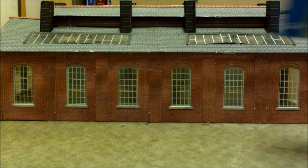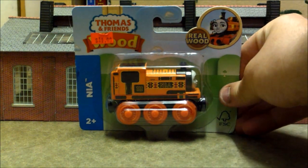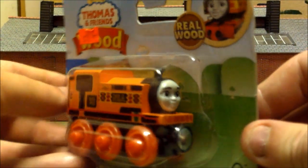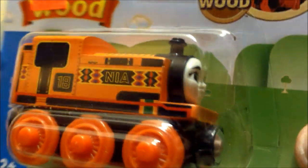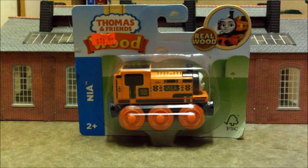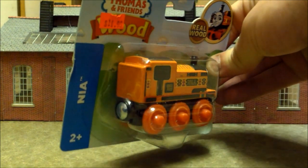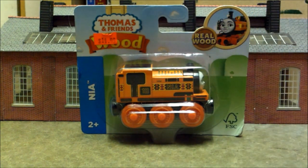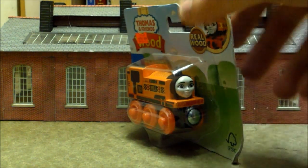Let's start off with the most controversial item that I picked up, which is Thomas & Friends Wood Nia. I have vowed to never purchase a Thomas & Friends Wood engine because they are, in my opinion, and I think in everybody's opinion, completely and utterly inferior in every way to the previous Thomas & Friends Wooden Railway line. Some engines do have some redeeming qualities, but for the most part they're all inferior.